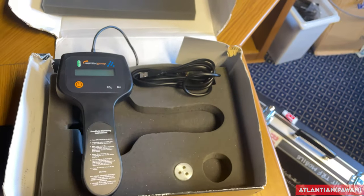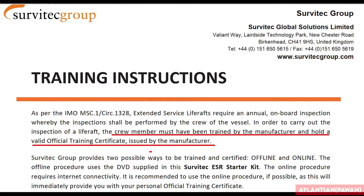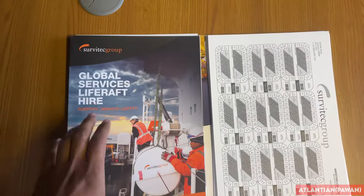Before going for the inspection of the life raft, I would like to point out one IMO circular which is given on the Servitech site. It states that anybody who wants to do the inspection of a life raft must be trained by the manufacturer and must hold a valid training certificate issued by the manufacturer. So if a chief officer wants to do the inspection, he must have the certificate given by Servitech. Servitech has two possibilities through which we can get that certificate - either online training or offline training on the Servitech site.